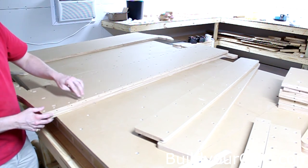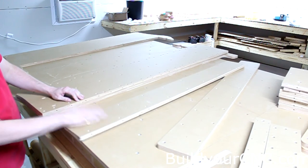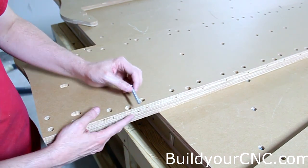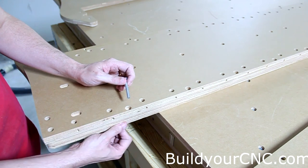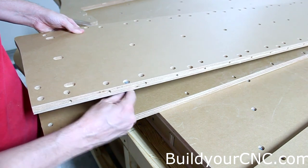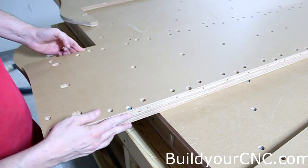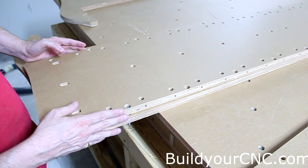Starting with a screw on one end and maybe the other end, we'll attach this piece perpendicular. We'll use 2-inch screws to fasten the y-axis rail support to the structural piece and then to the perpendicular piece. You'll notice there's an oval groove here for adjustability, so you can adjust it back and forth if needed — don't screw these in too tight so you retain the ability to adjust.